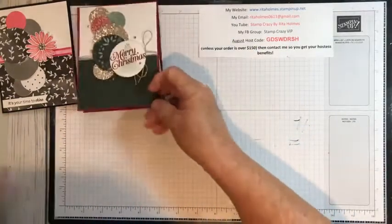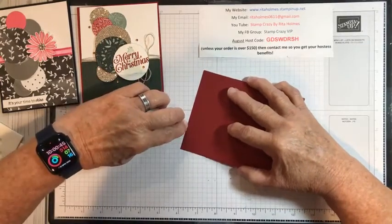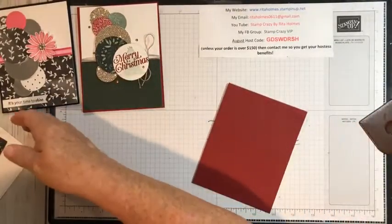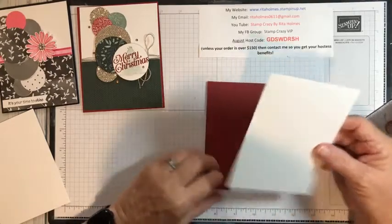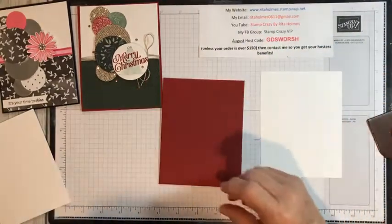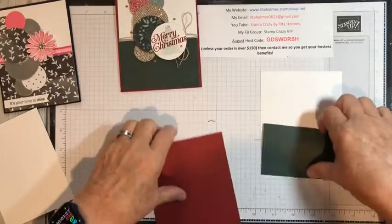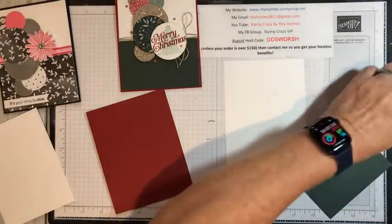Let's get started. The first thing we're going to do is take a four-and-a-quarter by eleven piece of cardstock and fold that in half. I've got a piece of paper that measures five and three-eighths by four and an eighth — it's going to leave a tiny border on our card — so we're going to use that for the front. There's also a piece measuring four and an eighth by two and a half that goes down here. Let's go ahead and glue that in.